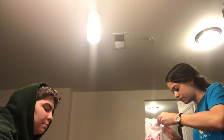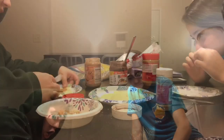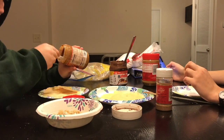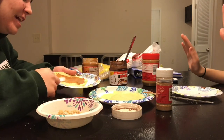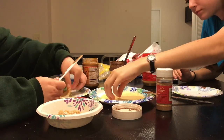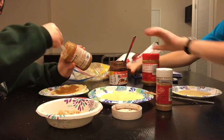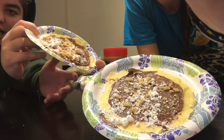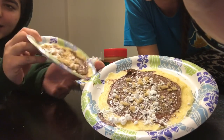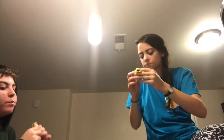YouTube is hard. That is such a good angle — hashtag this should be our thumbnail. Yeah, thumbnail, if I knew how to do it. This is good, like really good. Wow, okay, we're signing out.